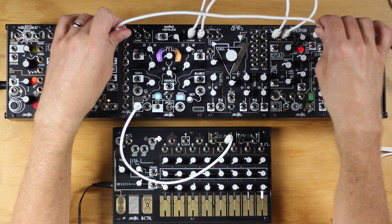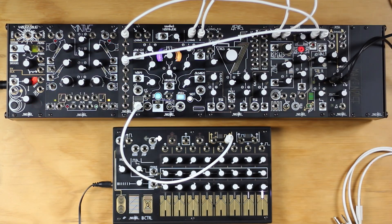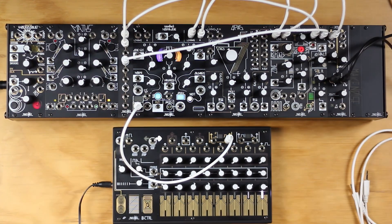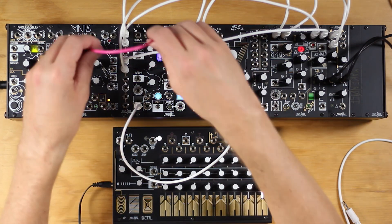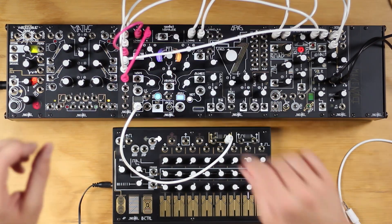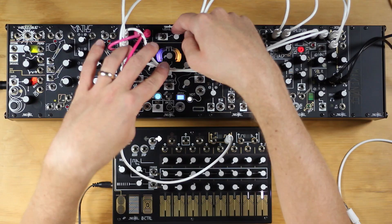Now let's patch the Morphagene's outputs to the Mimeophone. And we're going to mult the Mimeophone outputs so that we are both monitoring them, while also running them back into the inputs of the Morphagene. Patch a copy to the XO to monitor, and then a second copy to the inputs of the Morphagene. We want the SOS control to be set fully clockwise. This will send the recorded sound into the Mimeophone, and then we'll hear and record the processed result.